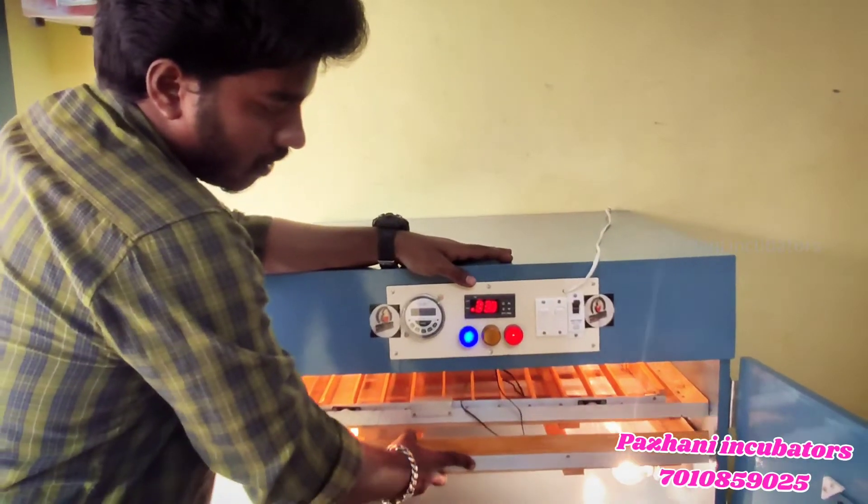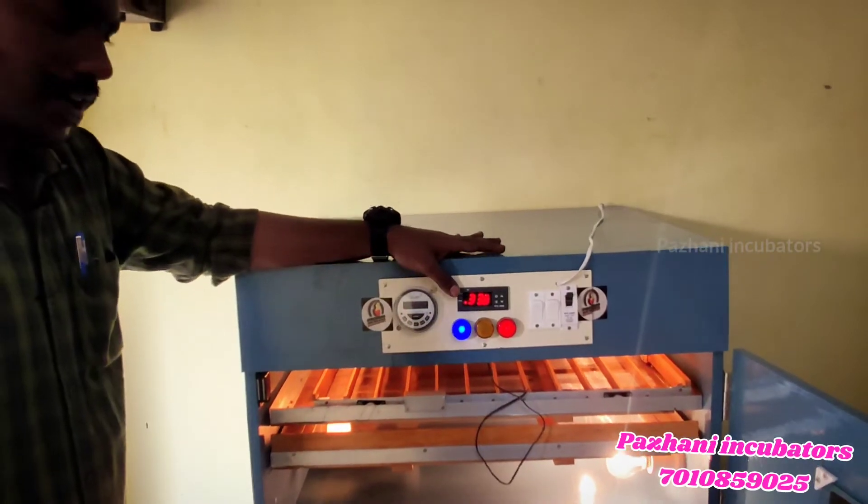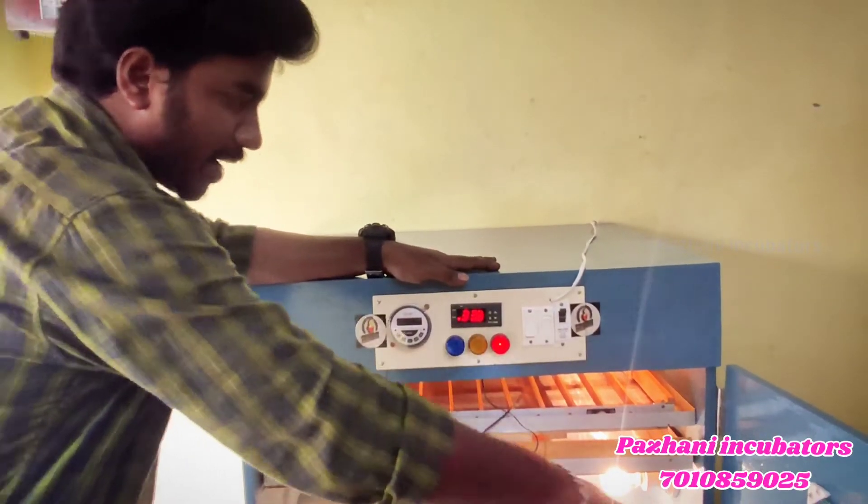The air dessicant will be used accordingly. The cycle runs for two hours once per session. This is automatic — I will take a look at the top of the box.